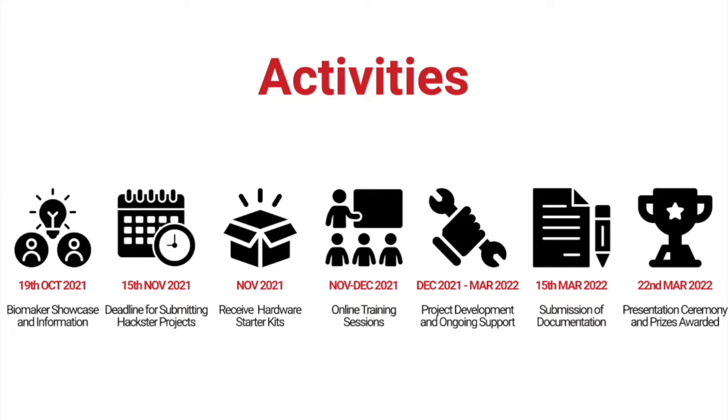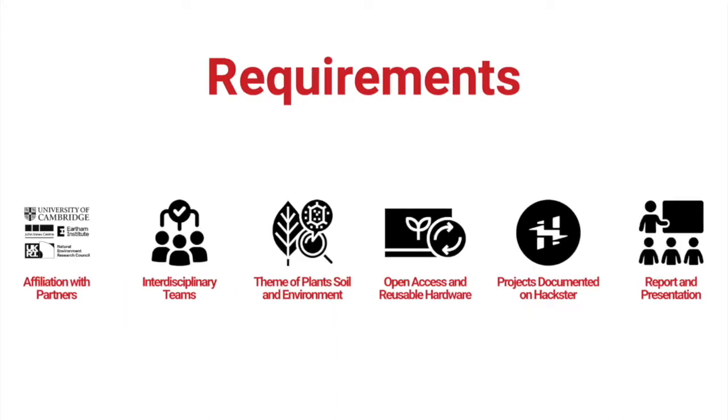Teams will have from December until March next year — three months — to work on their projects, and also receive ongoing support from the Biomaker team. Then on the 15th of March, we'll be making sure that you've submitted all your documentation to Hackster. And then we'll be having a similar event to this, hopefully in person by that time, where we'll have a presentation ceremony and award prizes.